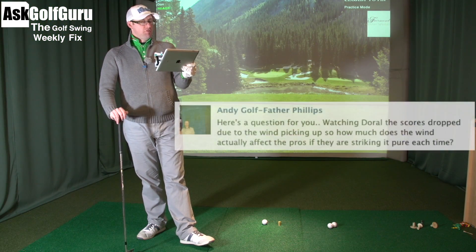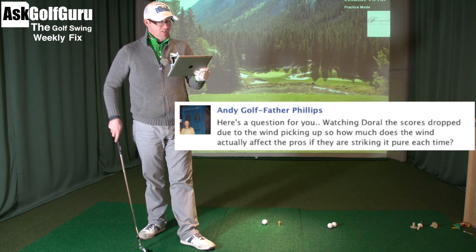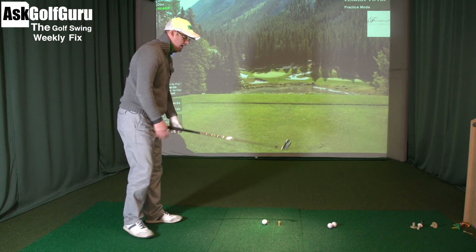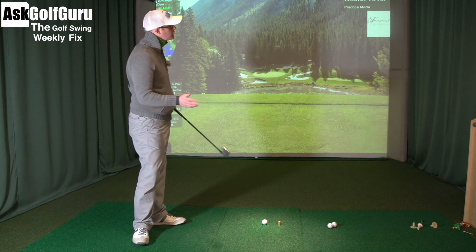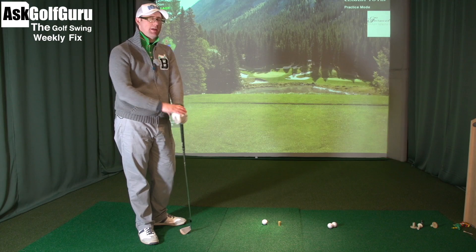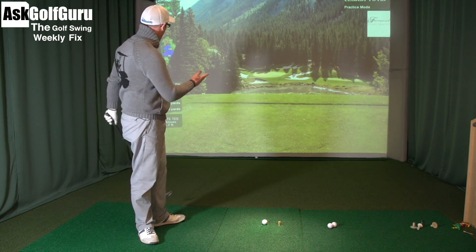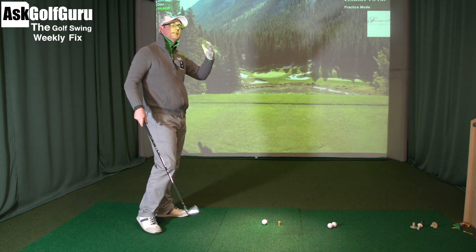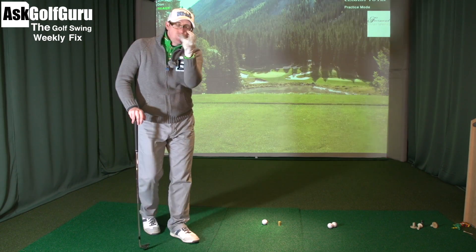So a question from Andy Godfather Phillips. Here's a question for you: watching Doral, the scores drop due to the wind picking up — so how much does the wind actually affect the pros if they are striking it pure each time? Great question. The wind affects everyone — good players to amateurs. The pros don't strike it pure every time. So when they miss-strike a shot in a heavy wind, say a crosswind, that ball will tend to move more or less than they're expecting, which is always going to make it harder. There's that element of nature which has just been heightened when the wind blows more. If I'm playing this hole and I need to start it right in this bunker to allow the wind to bring it back, there's that element as I hit the ball — I hope the wind sustains its pressure or its gusts or doesn't gust too high or drop, leaving it out there or overturning it. So there are always those few more variables.